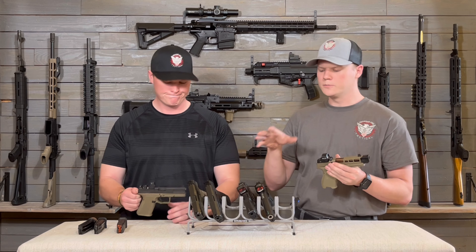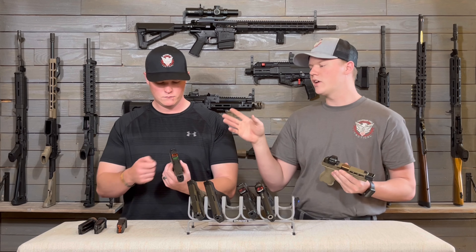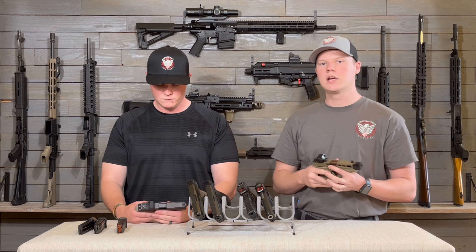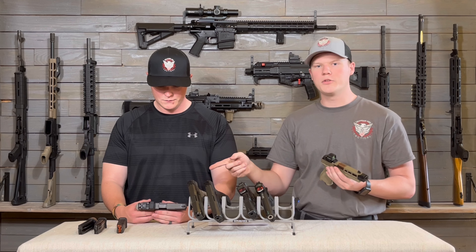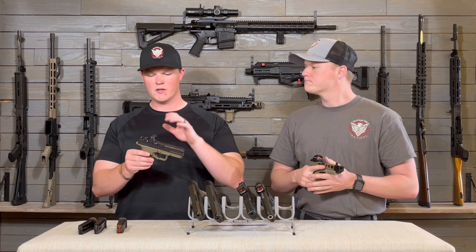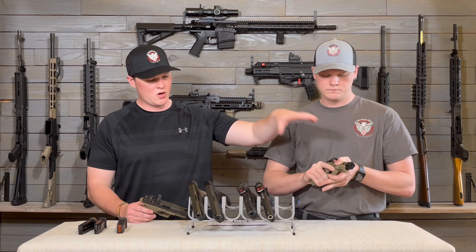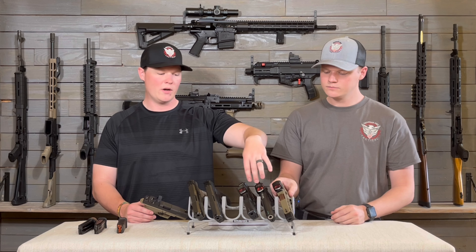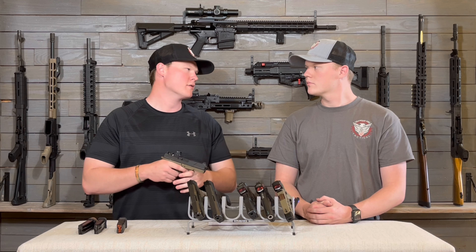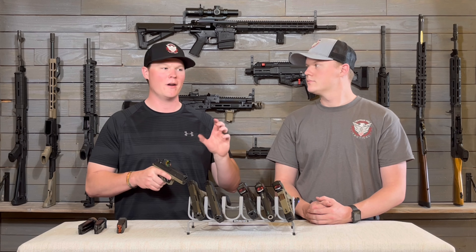Even this cheapest Holosun has that side battery tray — you slide it out and you don't have to re-zero every time you take it off, and the tolerances on that gun were very tight. It's also kind of funny because the Holosuns have longer battery life: 40,000 to 50,000 hours on these, versus 17,000 to 35,000 hours on the RMR. So you're changing the RMR battery more often and it's less convenient to do so.